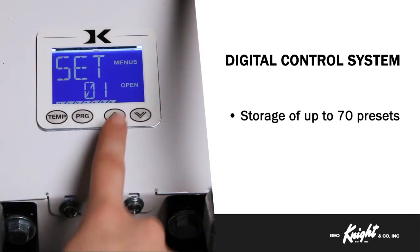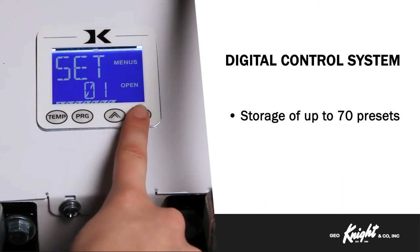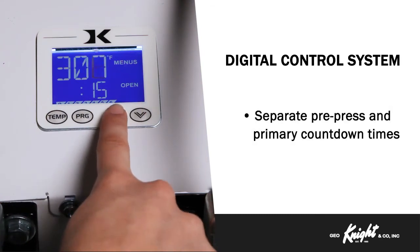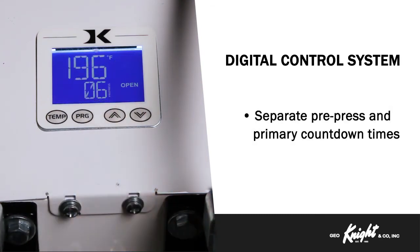The ability to store up to 70 presets makes it easy to work on a variety of products. When working on a product that requires a dual-stage transfer, you can set separate pre-press and primary press countdown times.